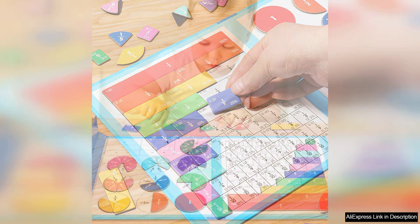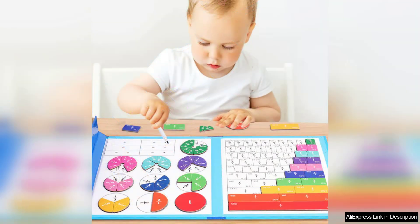This tactile interaction is crucial for young learners as it helps solidify their understanding of fractions through play. One of the standout features of this toy is its versatility.